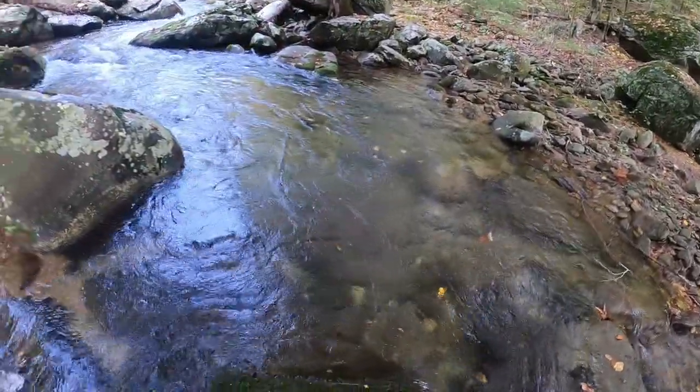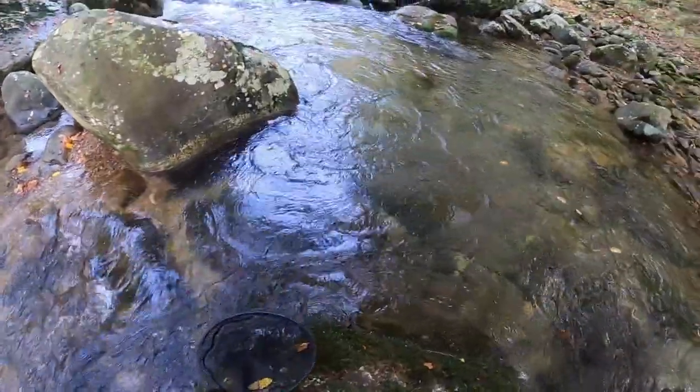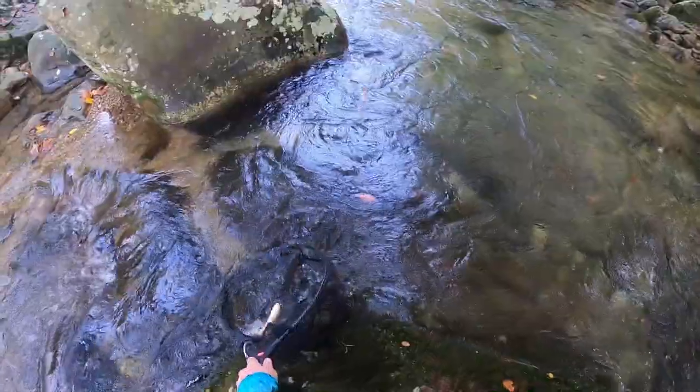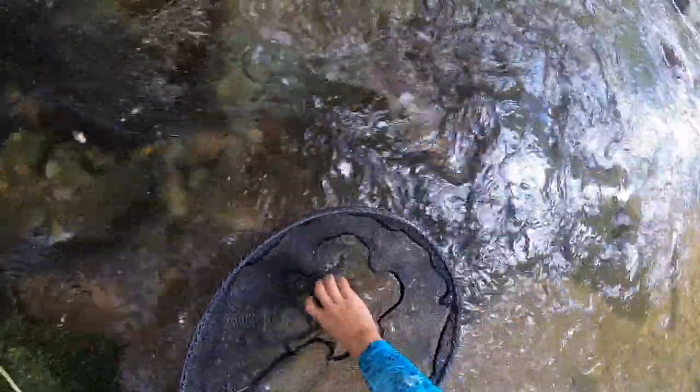There's one. He ate the nymph this time. There's a fighter. Another little brown, about the same size as the first one. He's a little waltz worm.